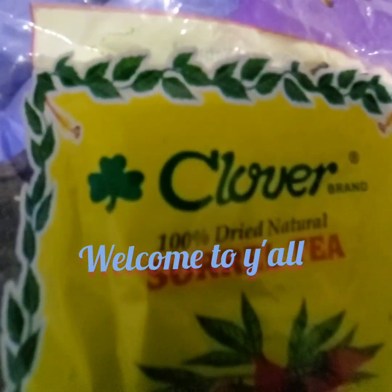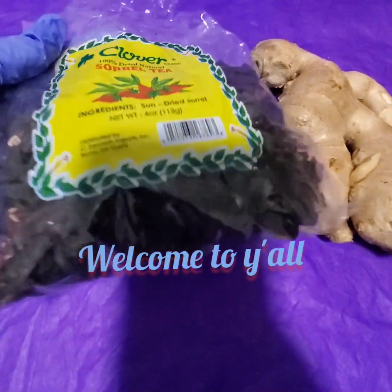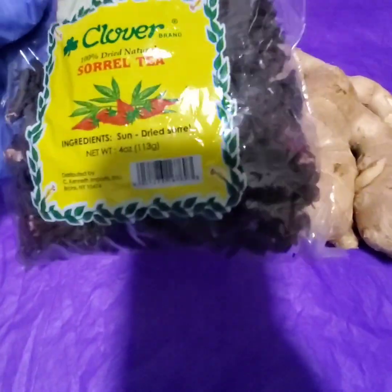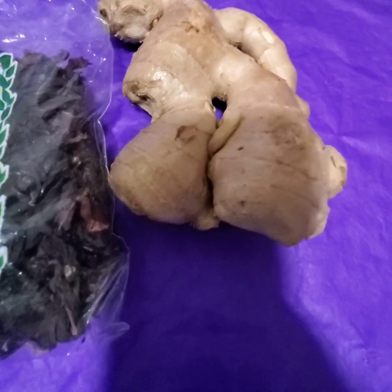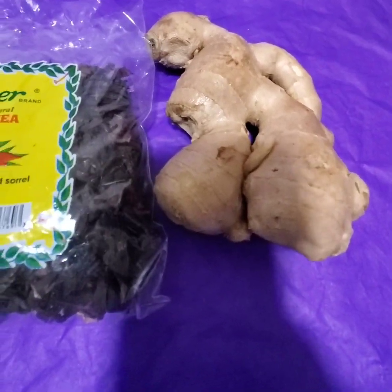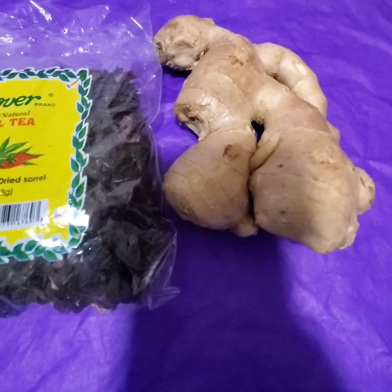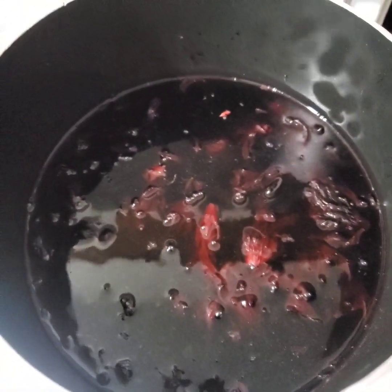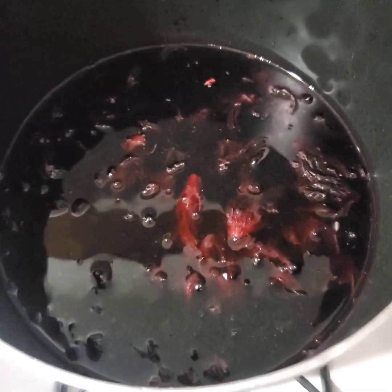Hi guys, thanks for clicking on this video. This is just a short video showing how I prepare my sorrel. This is the packed sorrel I buy from the supermarket, and I also purchased ginger. I cannot grow what I sow anymore, so this is the way I have to do it. I already boiled my sorrel here and it was cool at this point.